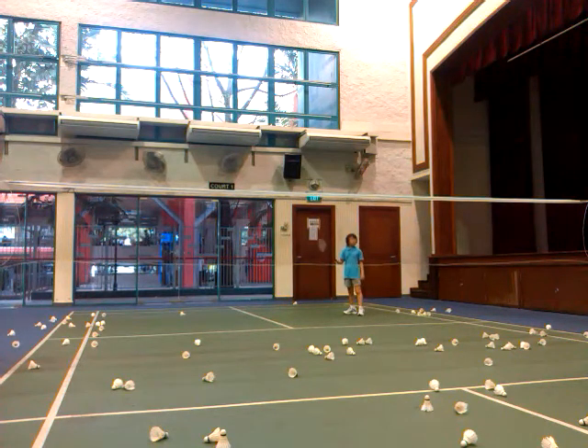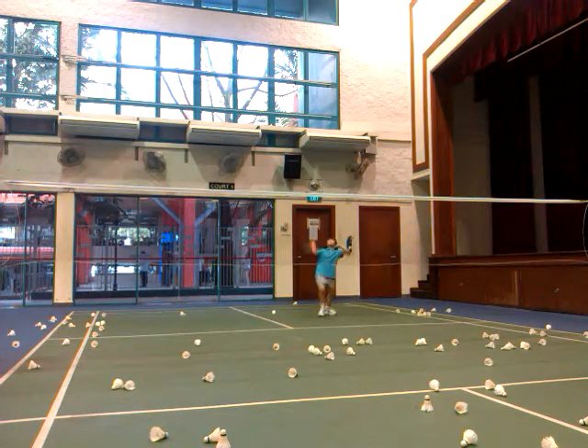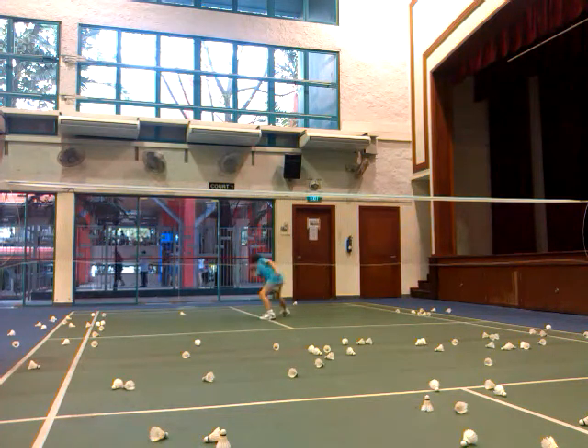Do it as hard as you can. Ready? Go. Remember, highest contact point — as high as possible. Go. Now two. Go. Yes. Go. Push the shuttle. Okay.